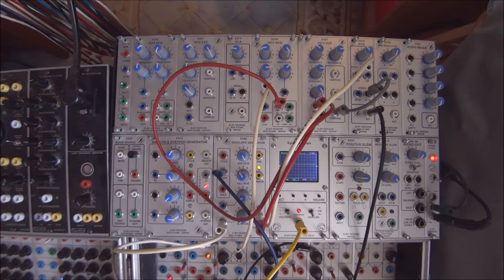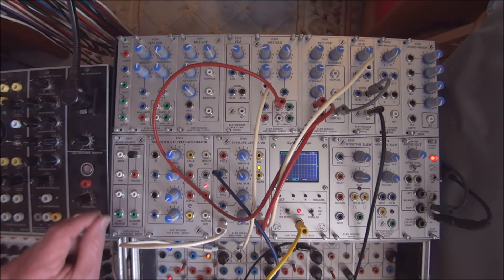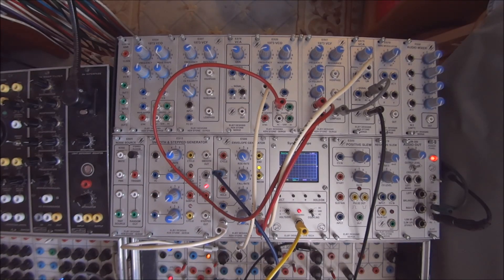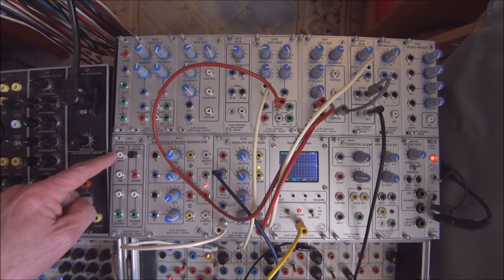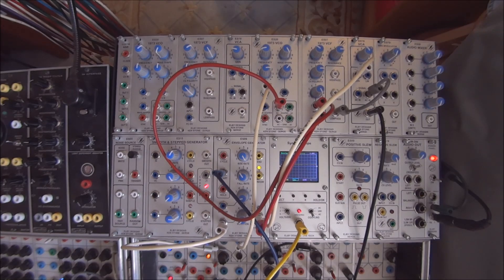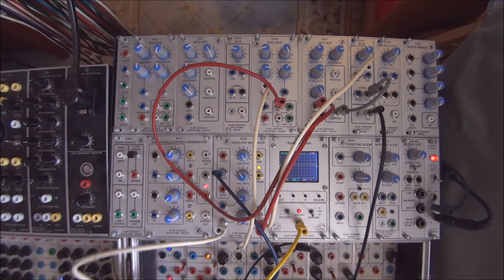Hi, it's Doug Linner with Patch of the Week. This week I'm going to show you a utility module from LB's EUROSERGE line — the EUROSERGE noise source. As I say, it's a utility module that packs quite a lot of usefulness into a little bit of space.